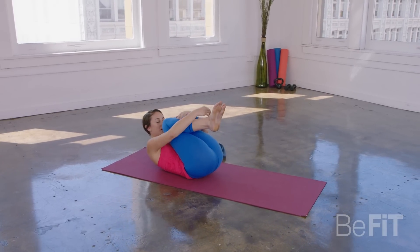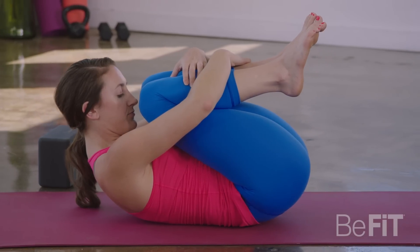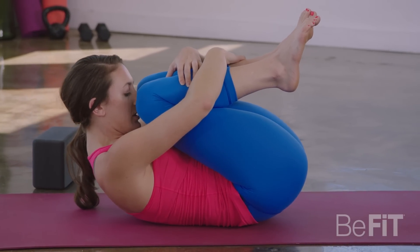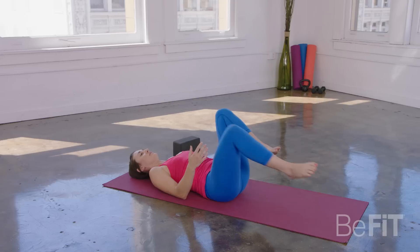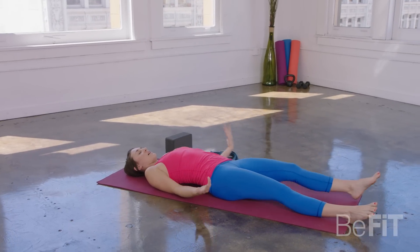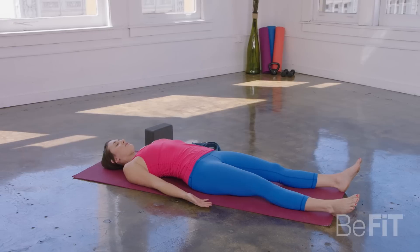Good. Draw your knees into your chest. Take a deep breath in. Hold your breath in and pause — see if you can sip in just a little bit more air. And then as you exhale, gently release. Find Savasana. Flip the palms up and just completely surrender.